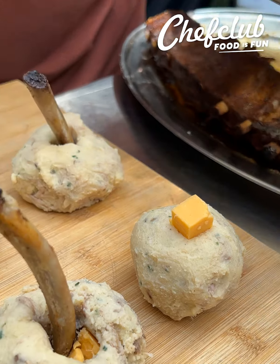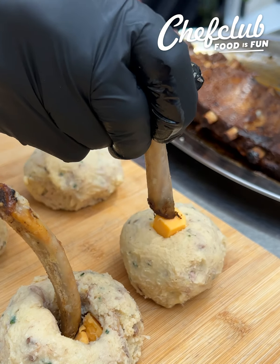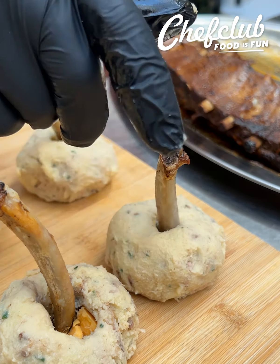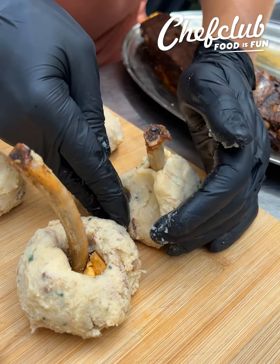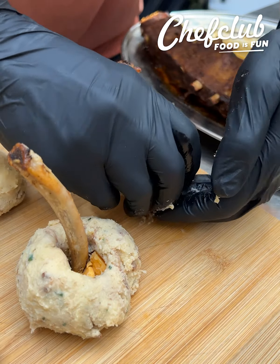This is fun. Leave that bone sticking right out — a little cheese rib potato bomb. And now we're just gonna form this into a little bit of a teardrop shape around the bone to seal it in.